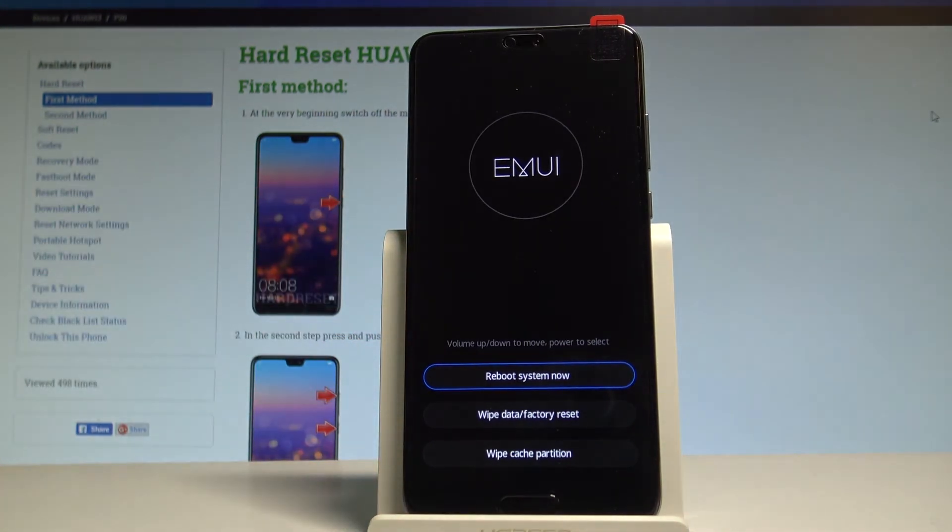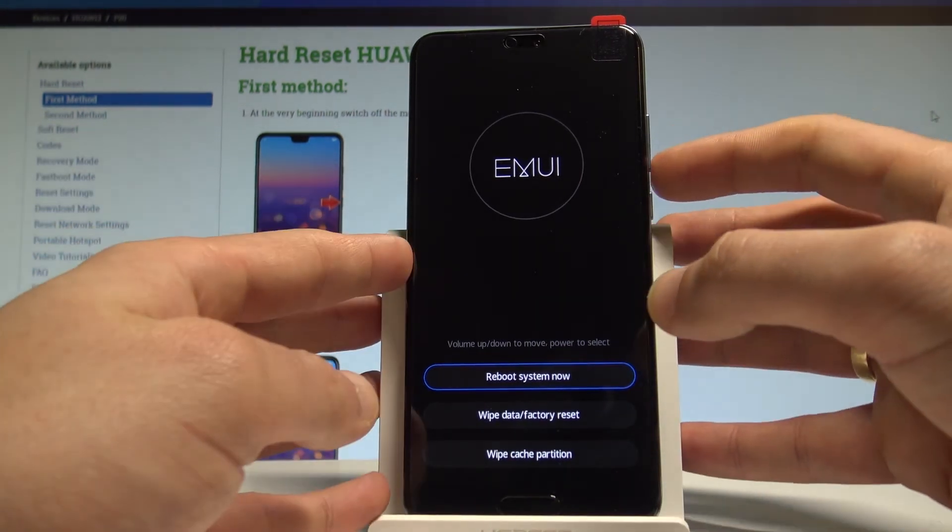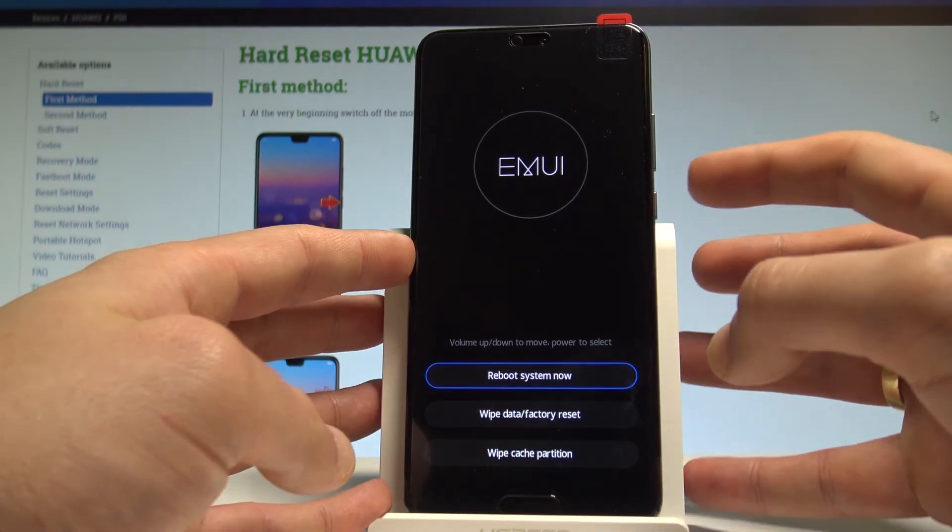As you can see, this is the EMUI mode. Here you can navigate by using both volume keys and confirm options by pressing the power key.